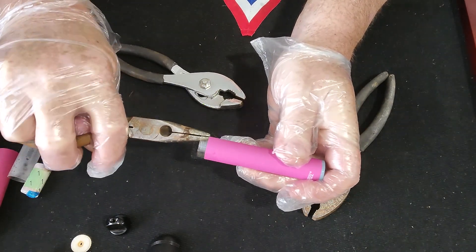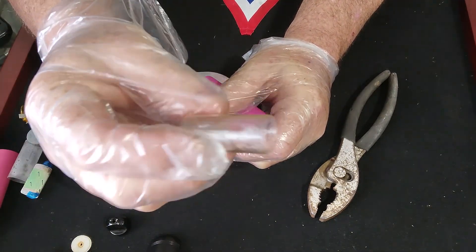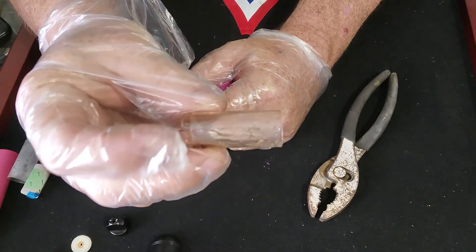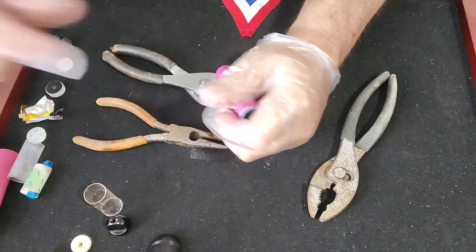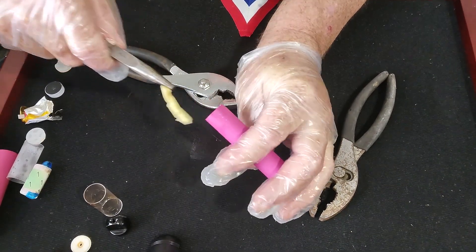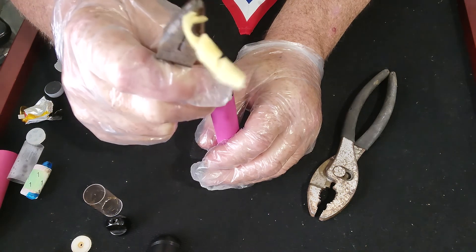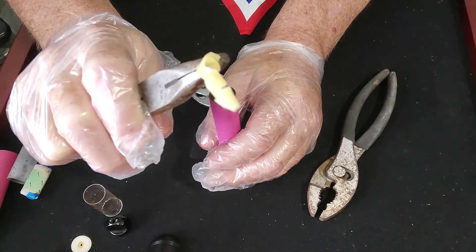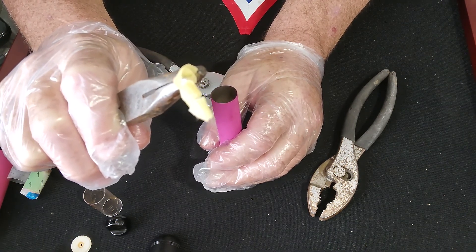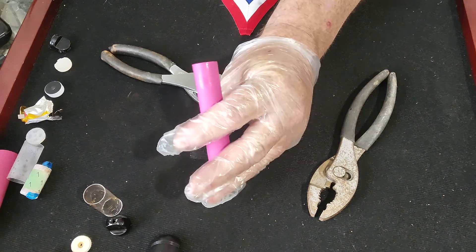You grab this little filter — a clear piece of plastic — and set that aside. There's more in there, so reach inside. This is where it gets kind of messy. There's again a part that is soaked with the vaping material — it's a cotton filament soaked in the vape stuff. We're going to just drop that right into the trash.